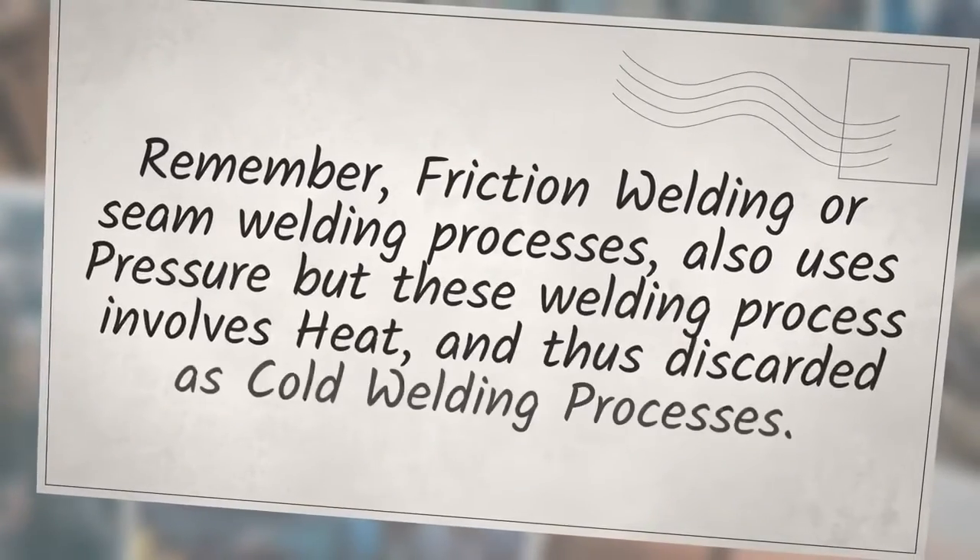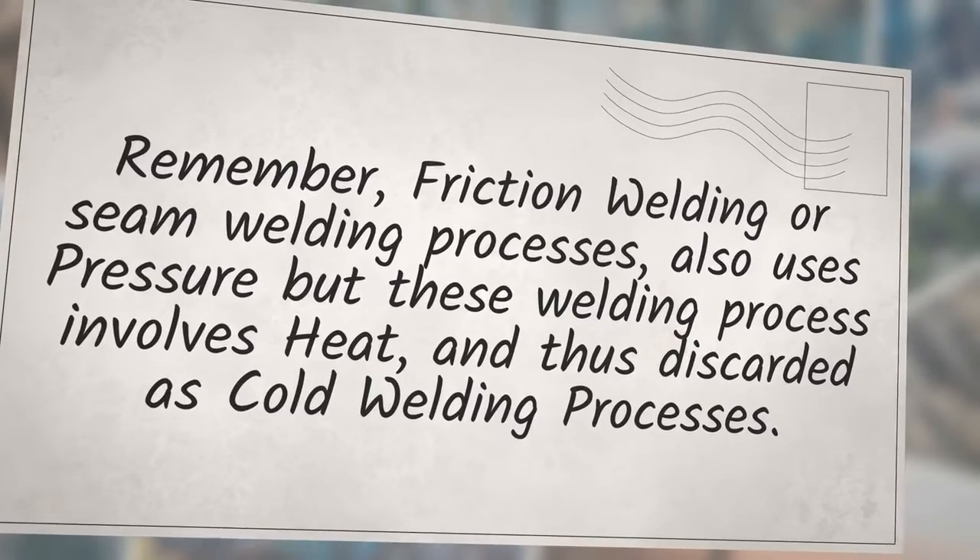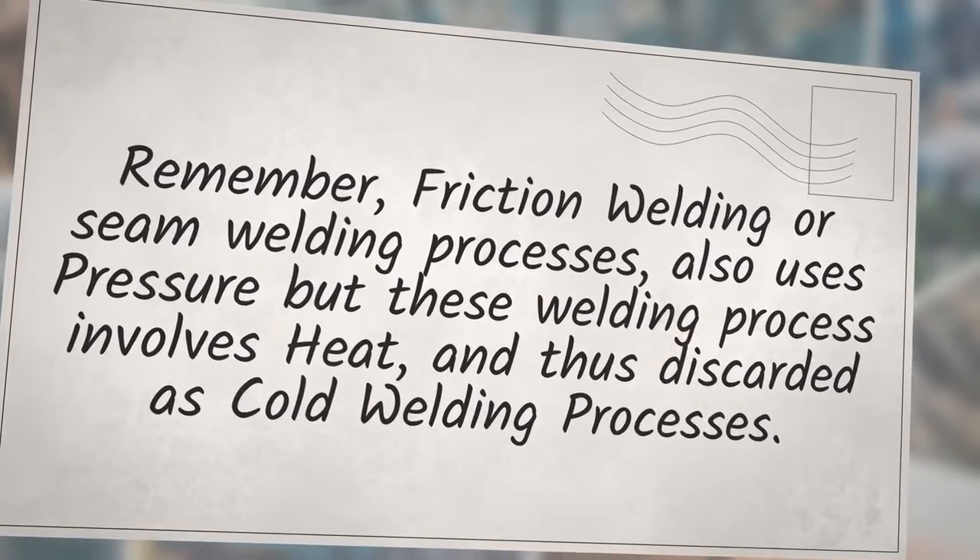Note that friction welding or seam welding processes also use pressure, but these welding processes involve heat, and are thus not classified as cold welding processes.